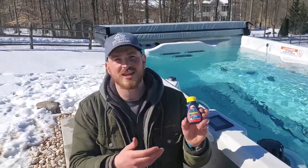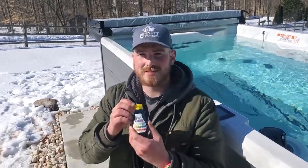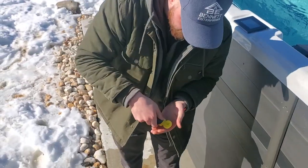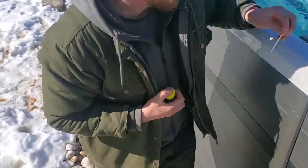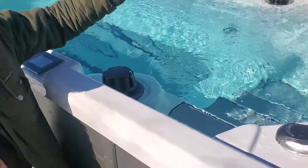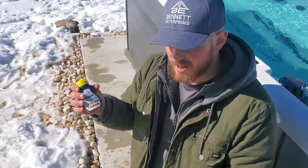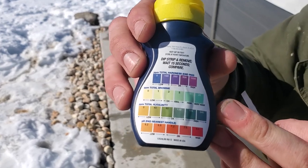These are a very generic water testing kit — you can find them on Amazon or really just about anywhere. All they are is a container of strips with a few squares on them. All you do is grab one out, dip it in your water, wave it around, pull it out. You have to let it dry for about 10 to 15 seconds, and then you're going to compare these strips to the colors on the back of the case.